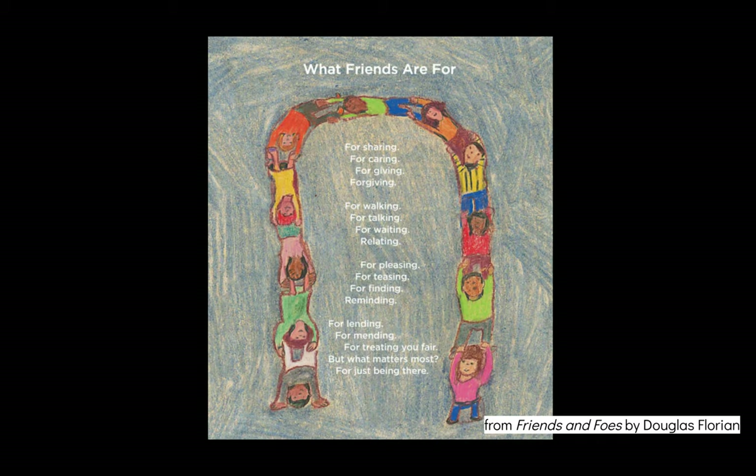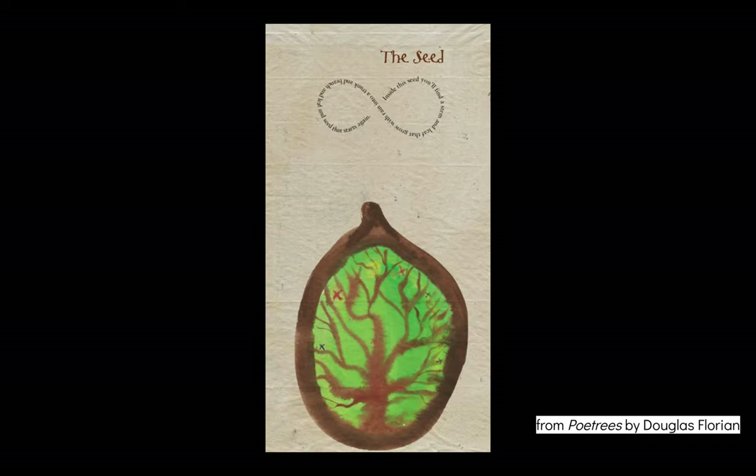In this poem, What Friends Are For, and also The Seed, both by Douglas Florian — it looks like he used crayon to draw his picture and he put his words right on top of the picture. You could do that too. 'Inside this seed you'll find a stem and leaf that grow with rain into a trunk and branch and leaf and seed that starts again.' And then you could read the poem again.